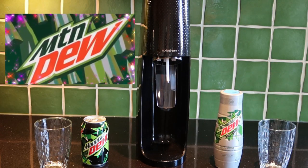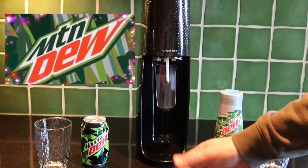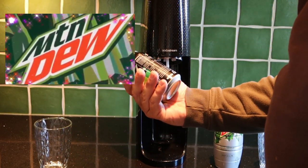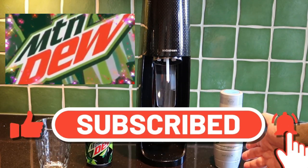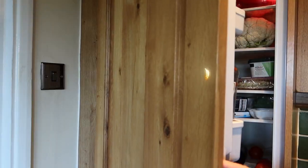This is a game-changer, so this is very exciting. It's actually very difficult to get the original Mountain Dew in the UK — I guess there's something in it that the Europeans don't like. We do have our own version of it, but this is the proper stuff, and of course I've got the new Mountain Dew from SodaStream.